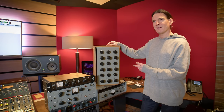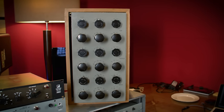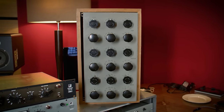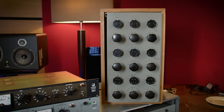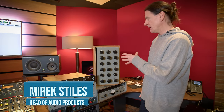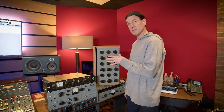This is the Curvebender, otherwise known as the RS-56 — but that name isn't as sexy, let's face it. It's a bit of a beast; it's probably the heaviest piece of outboard in the building, so it's not very popular when someone requests it.